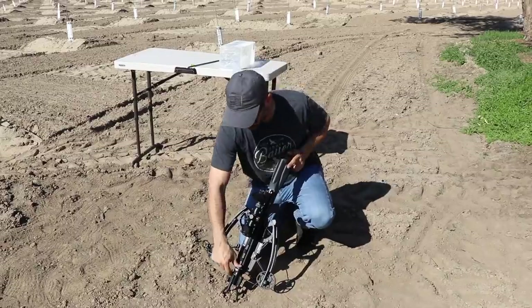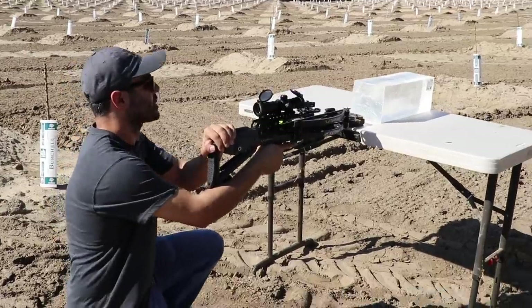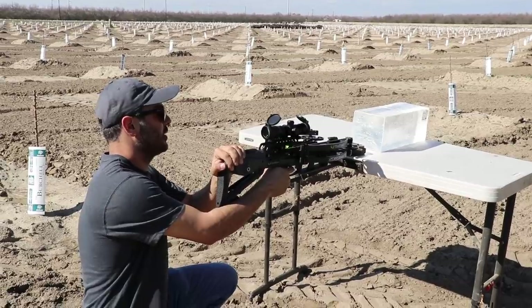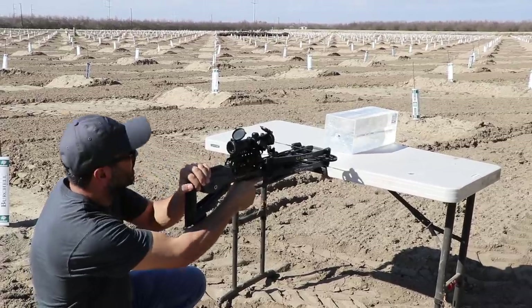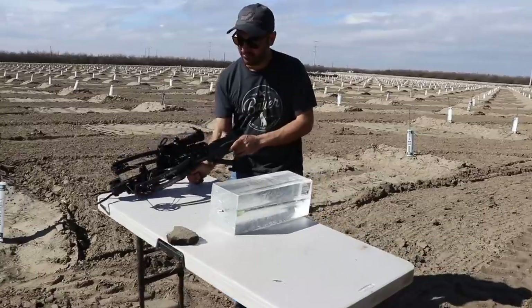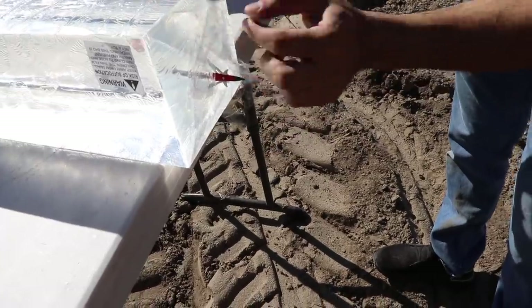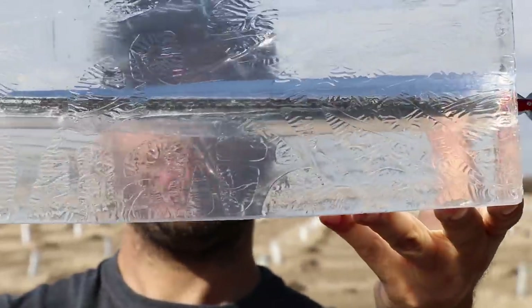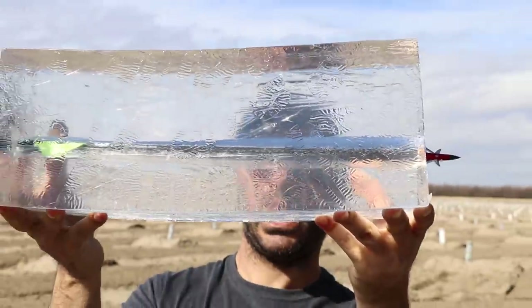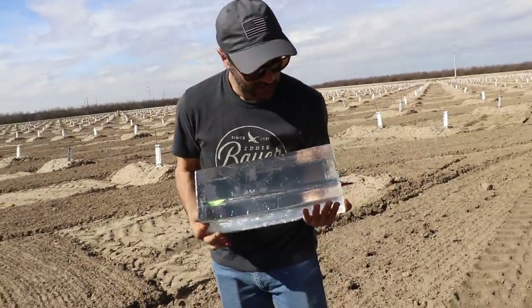Point blank shot with the crossbow — fire in the hole! Perfect shot. Look at that opening — you can see the cavity wound. It came in, opened up in the middle, and the cavity is about an inch and a half wide. The broadhead went through at least 12 to 14 inches of gelatin.